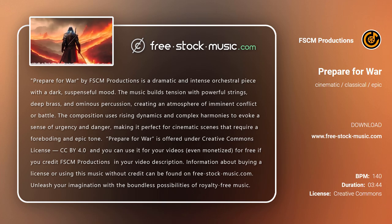Prepare for War is offered under Creative Commons license CCBY 4.0, and you can use it for your videos, even monetized, for free if you credit FSCM Productions in your video description.